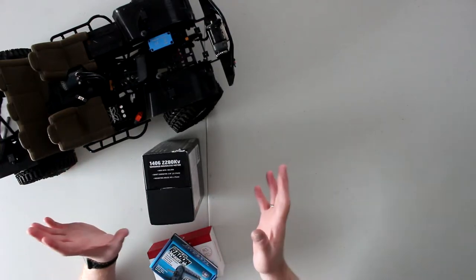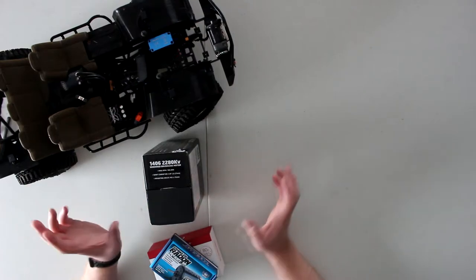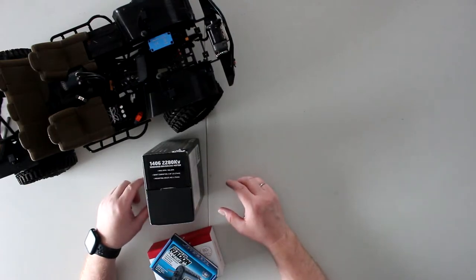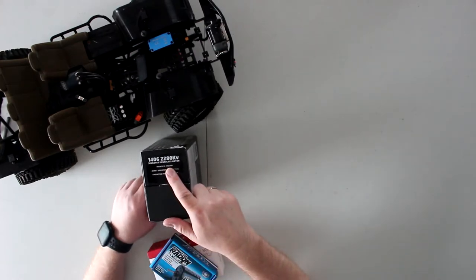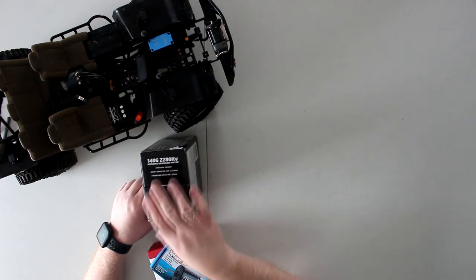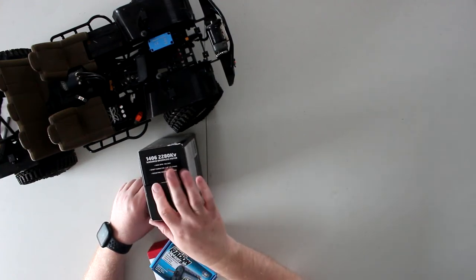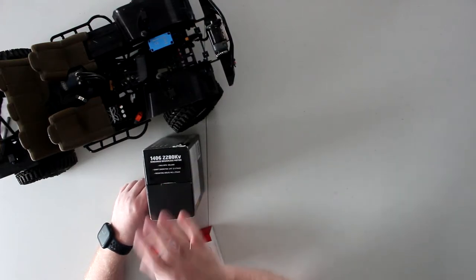They're close-ish. This motor here is 2280 kV and it's in the crawler series. Something like a Mamba Monster at 2200 kV on 6S is a bashing and speed machine — you're not going to use that for crawling.